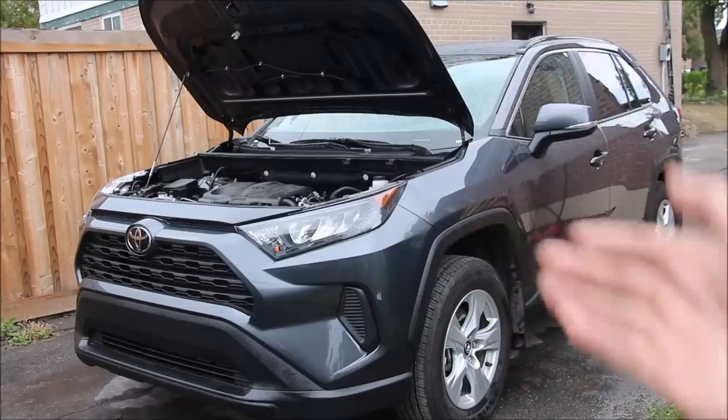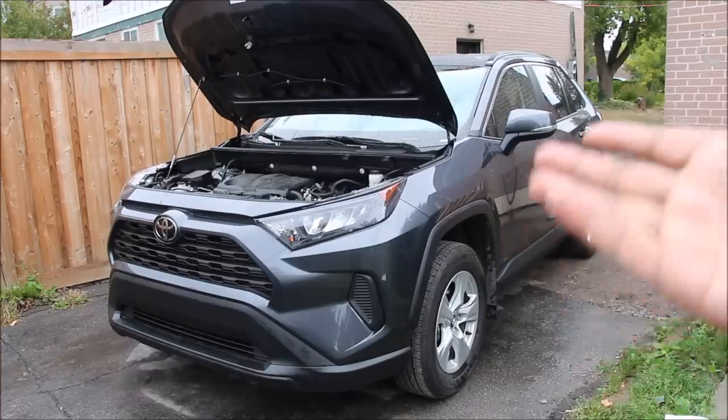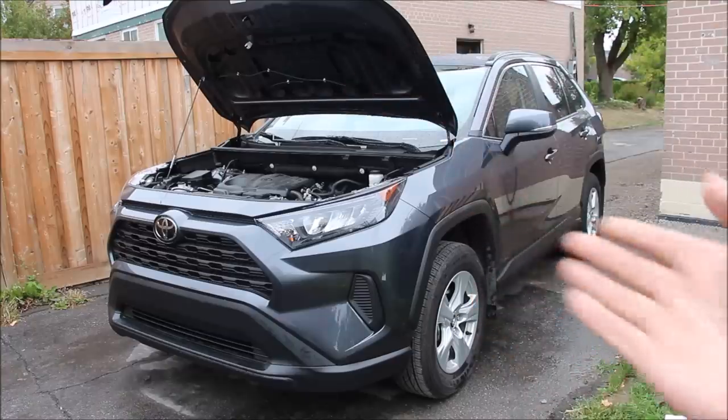Today we're going to be reviewing the all-new Toyota RAV4. Now unlike most car reviews that check the number of strollers you can fit inside and how fast it can accelerate out of a soccer field, we're going to be taking a look under the hood and underneath the vehicle to see what's inside and how it works.